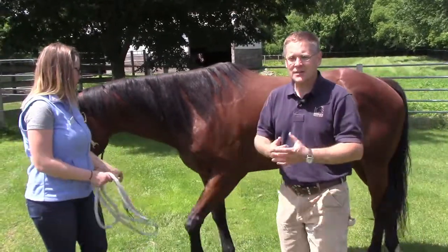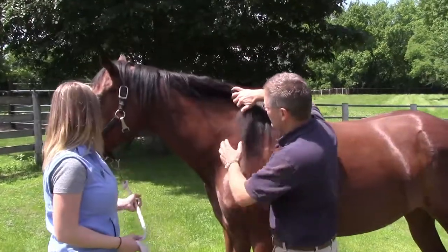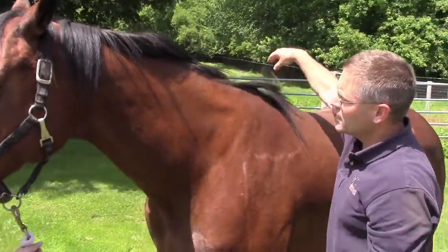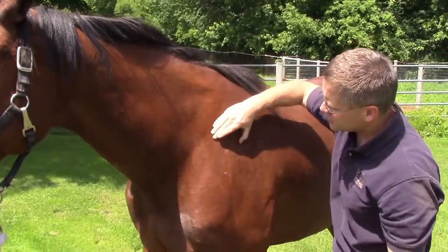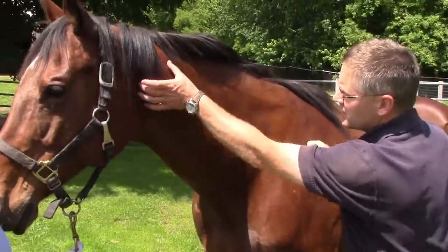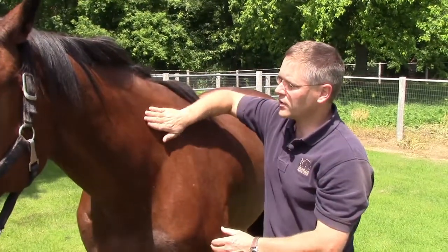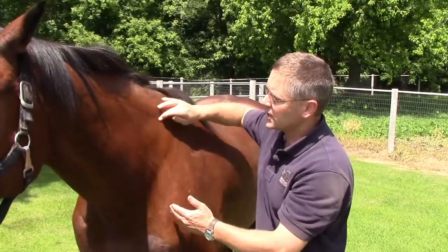There are many spots we can administer vaccines in horses. The most common spot is along the neck, and we have three landmarks to look for. The first is the nuchal ligament across the top of the horse's neck. Then we've got the shoulder blade and the vertebral column. Our injection spot is somewhere in this area — we've got a large triangle that we can inject within.